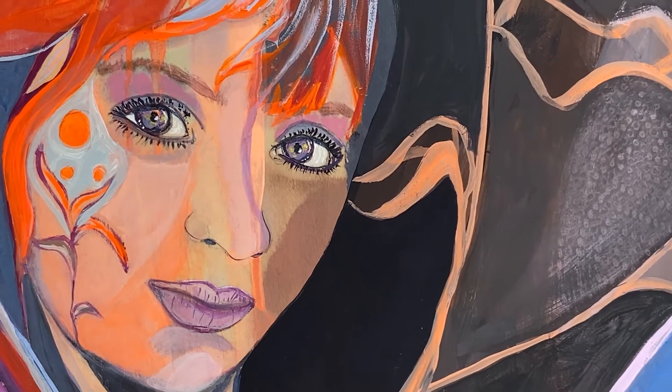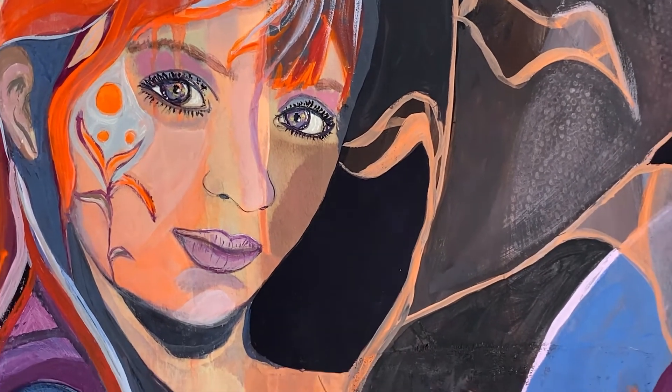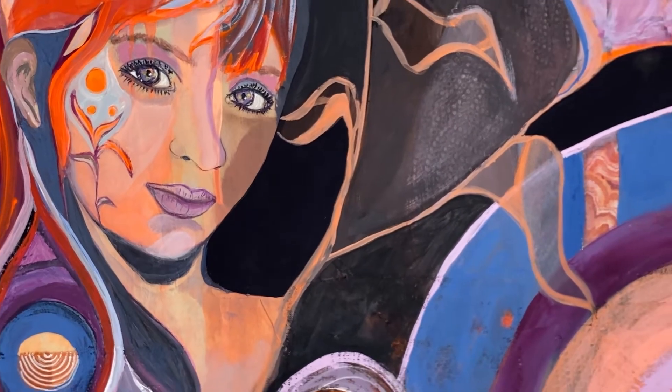I'll also be adding the finishing touches on an abstract realism painting that I began in last week's video, and I will be talking a little bit about how I deal with insecurity and doubt that creeps in in my creativity.